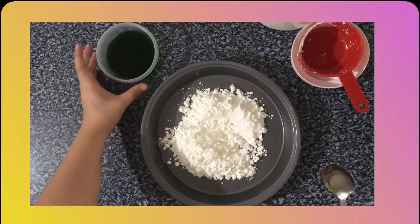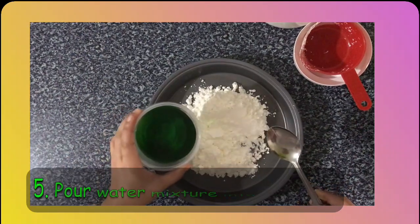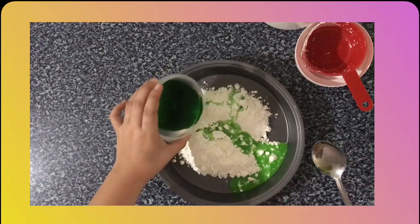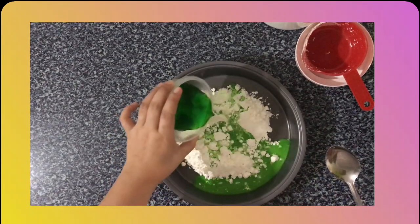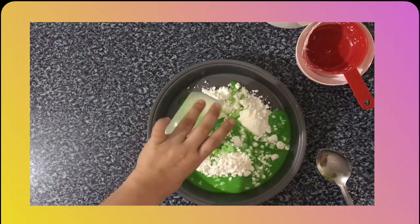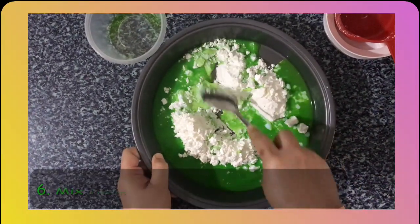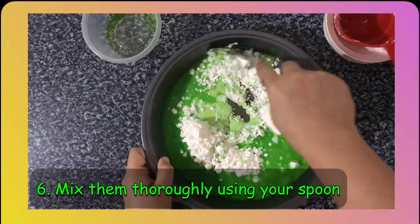Now, get your colored water and slowly pour it into the corn flour. Once you start mixing, you'll feel that it's making a hard, lumpy consistency.